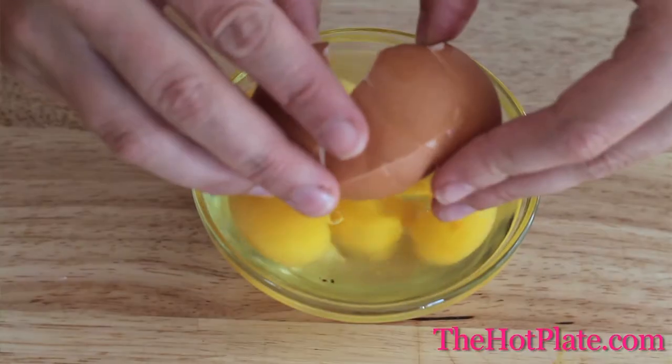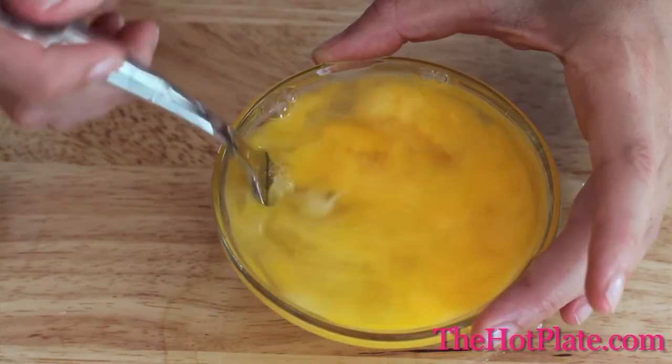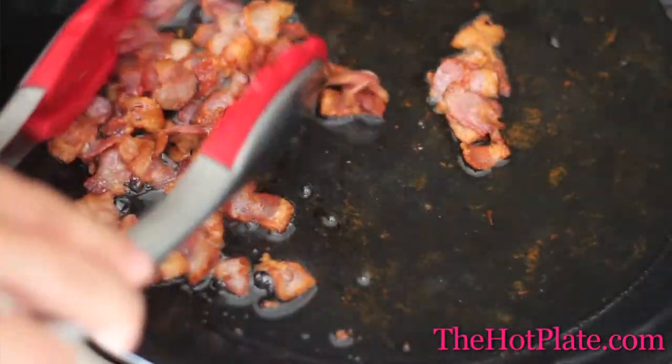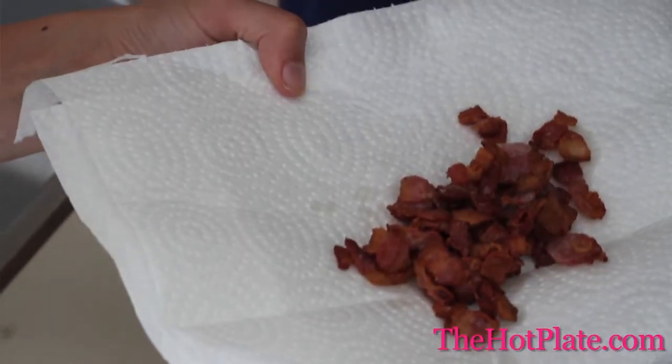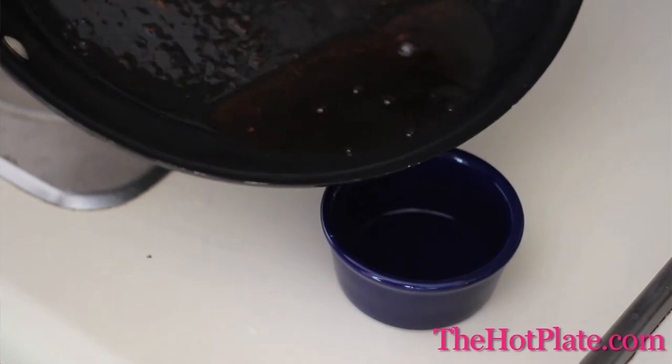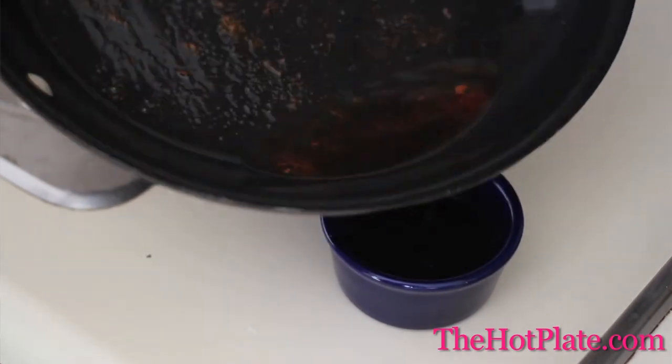While the bacon and pasta start cooking, we're going to lightly beat together our 4 eggs in a small bowl. Once the bacon is completely crisp and brown, we're going to carefully remove it from the skillet and let it drain on some paper towel. Then we're going to remove most of the bacon fat so that we're just left with 2 tablespoons. Keep this hot over low heat while your pasta finishes cooking.